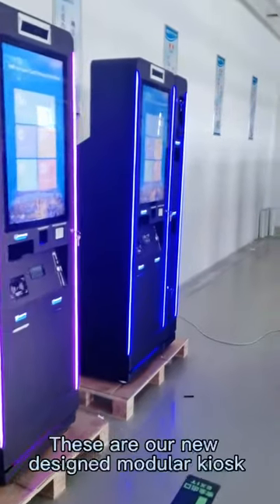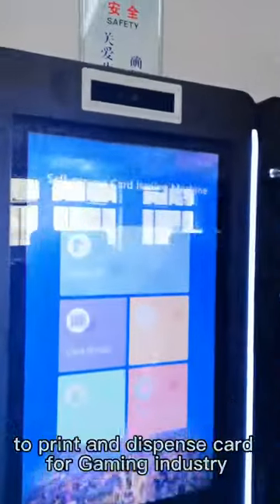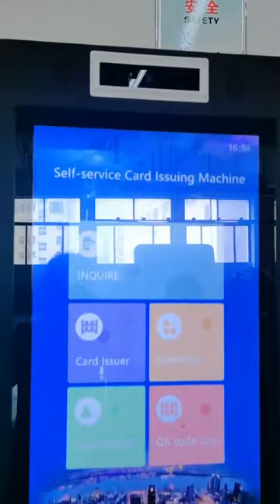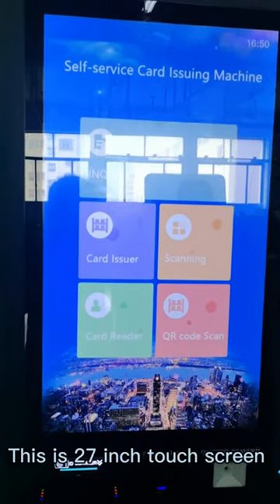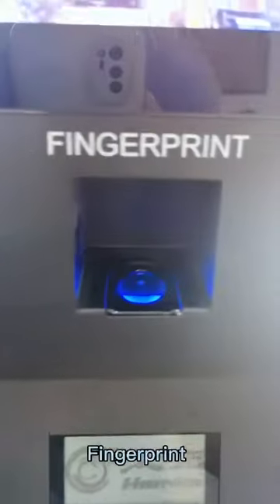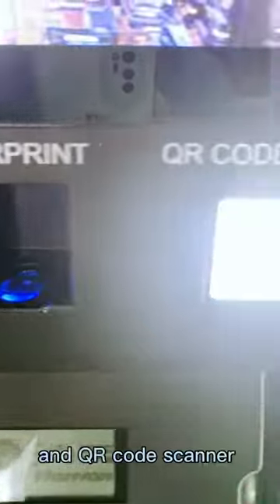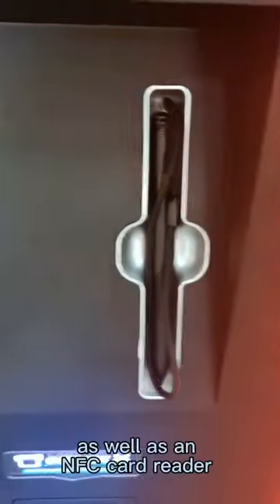Hello everyone, these are our new designed modular kiosks to print and dispense cards for the gaming industry. There is a camera for monitoring on the top, a 27-inch touchscreen, and an ID card scanner module for scanning ID cards or passports, a fingerprint scanner, and a QR code scanner. It also has an LCD signature pad paired with a pen.